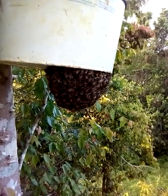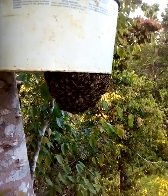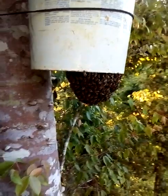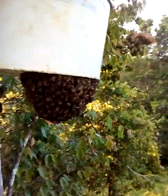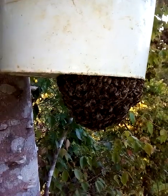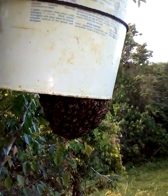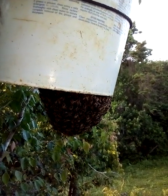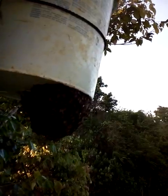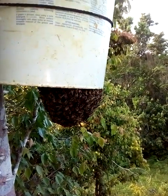This is a swarm trap that I set up about four, maybe five days ago. I came here about two days ago to check it out and I saw there were bees checking out the trap, going in and out. And now this is what I'm seeing — a swarm has moved into the swarm trap.